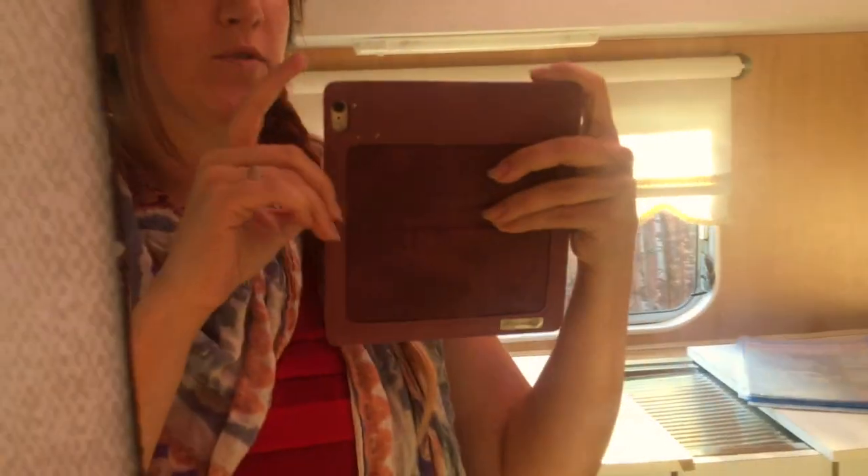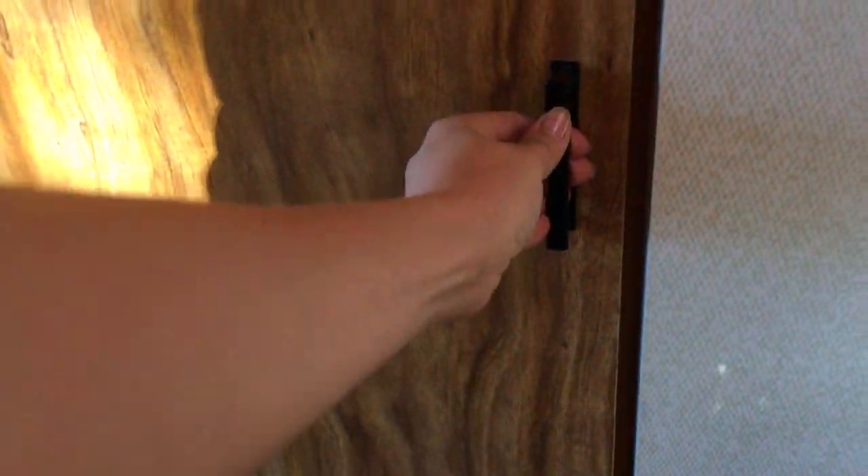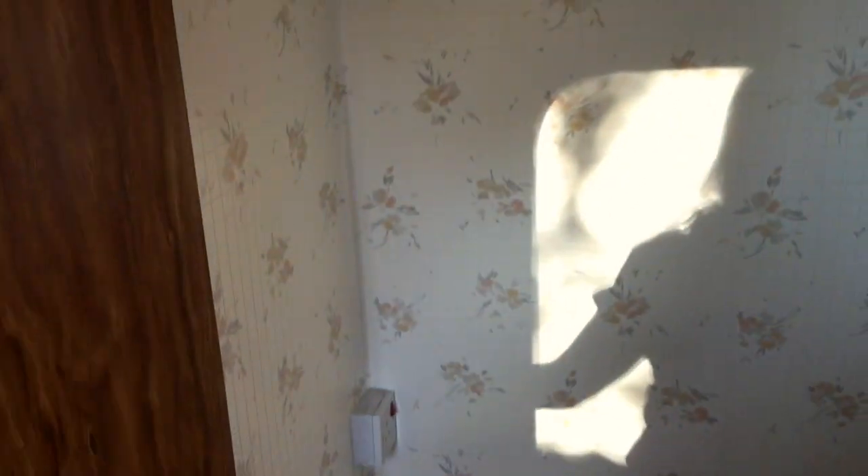Funky carpet. Now over here, another mirror — I'm not too short of this one! Right, another fab little handle into a very, very big bathroom. I'm just going to give you an idea.